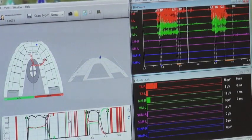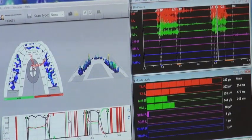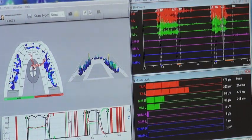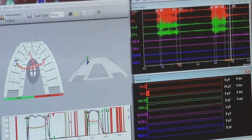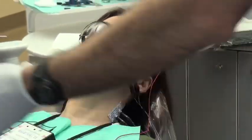Yeah, this is beautiful. The right side is done. Left side. This means we're done. So tell me, what's different?